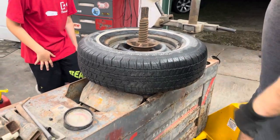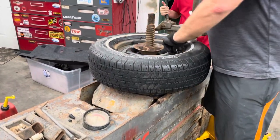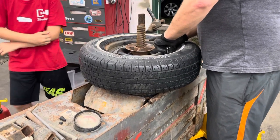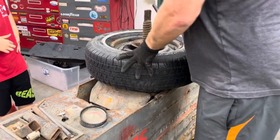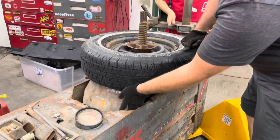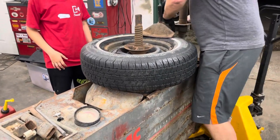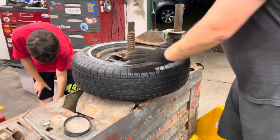All right, we're set there. While the air is letting out, we'll explain how this works. There's a piece here that goes up and pushes on the bead at the bottom, and this piece goes over the top. We can adjust it in and out, up and down, get it close to the rim - it'll push the bead down on one side while pulling up on the other to break the bead from the wheel. Now let's break the bead.